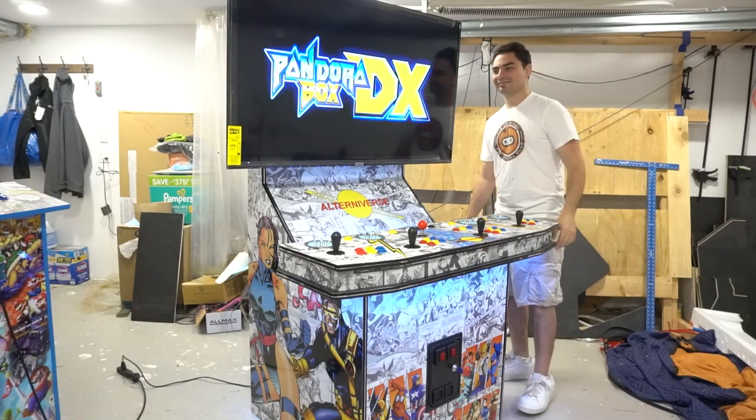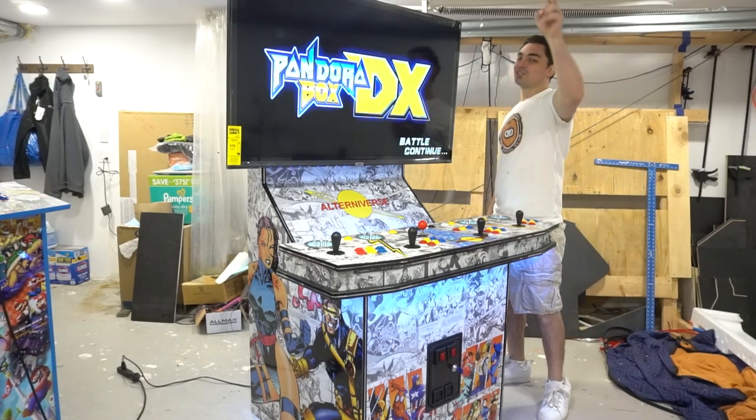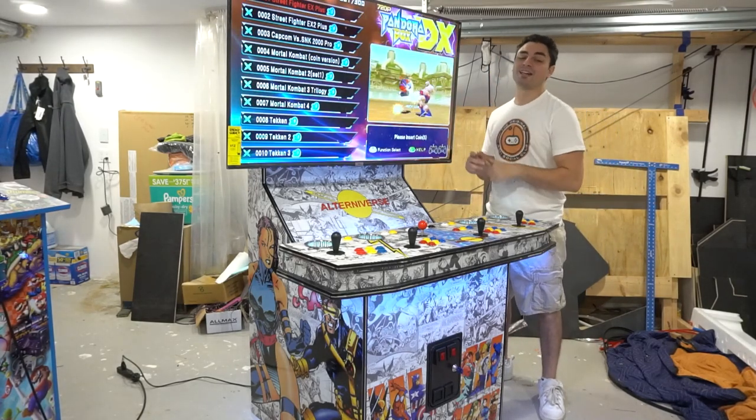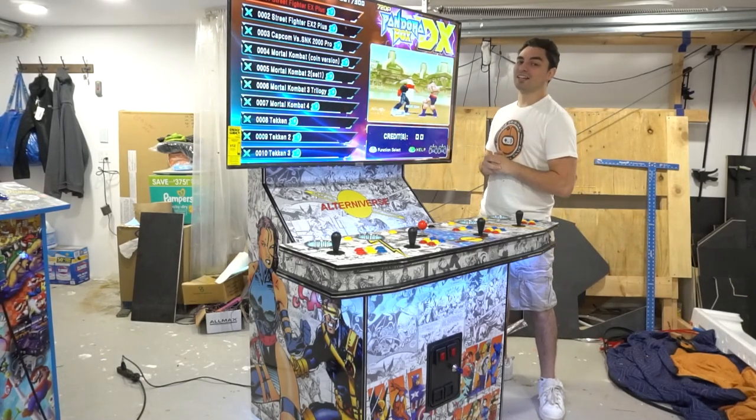Pandora's Box DX. What's going on guys? VicVP back with another Game Case Arcades video. On this one today we're going to be reviewing the Pandora's Box DX on a 4-player arcade cabinet.